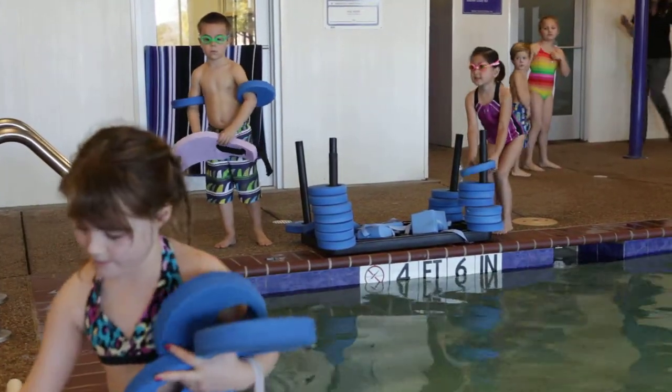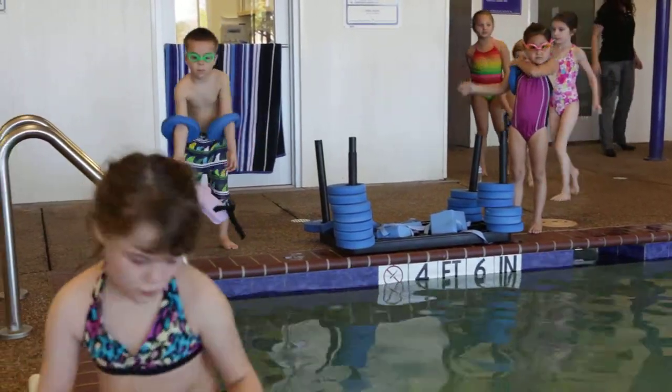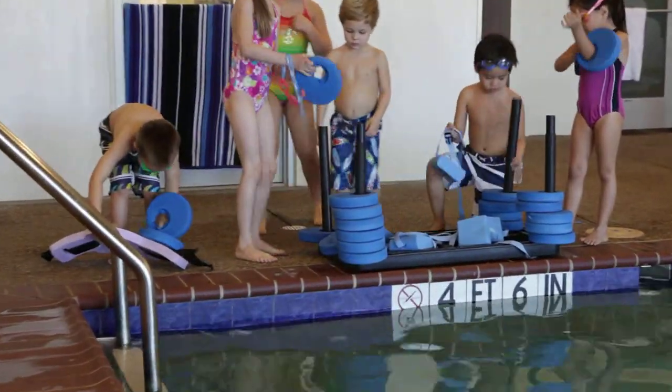Hey, Zach, have a seat, bud. Be careful of the camera. Okay. Good job. Excellent job. He's just trying to work with all his feet. Good job, guys.